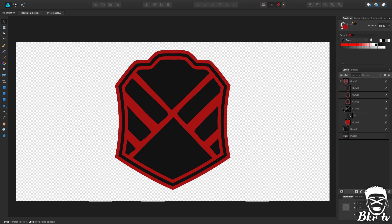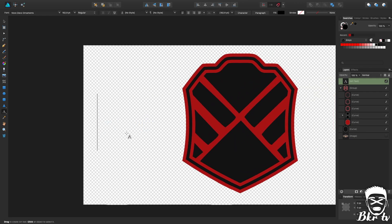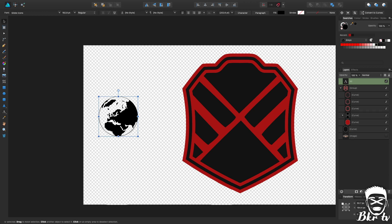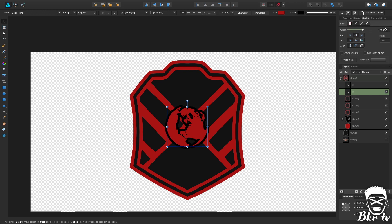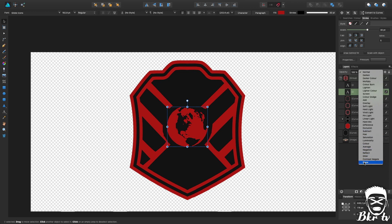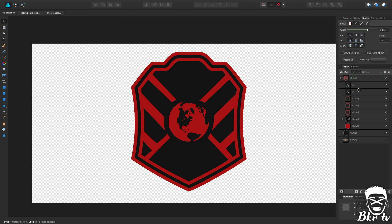Before adding text I'm going to throw in a globe, because I always put globes in my championships. I'll place it into the center roughly, put it in the group because every detailing piece goes inside this group, and make it red. I'm going to duplicate it, give the bottom one a stroke of about 30 because I want a fairly big stroke around it, change the miter to make all the edges pointier, and set that one to Erase so it removes all the red outside of it. I'll select both and move it down a little — another part of the championship done.